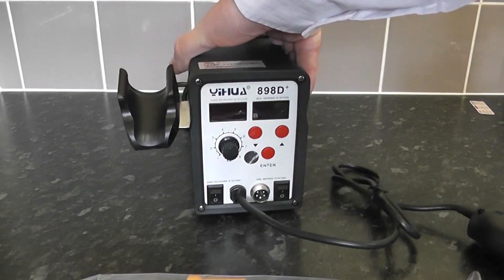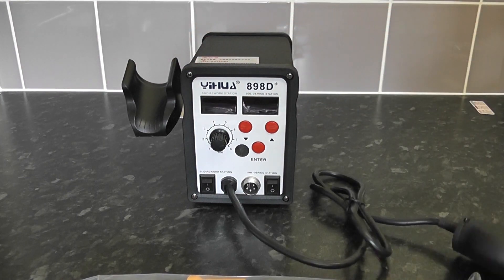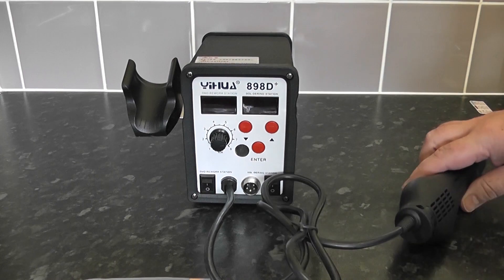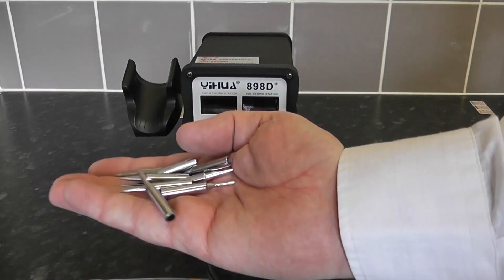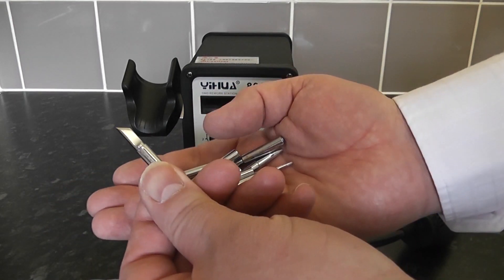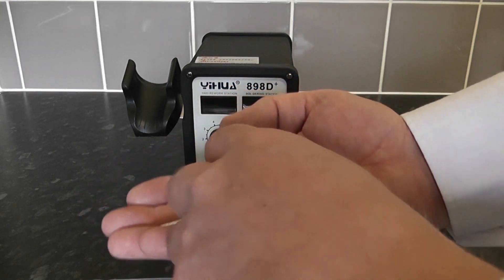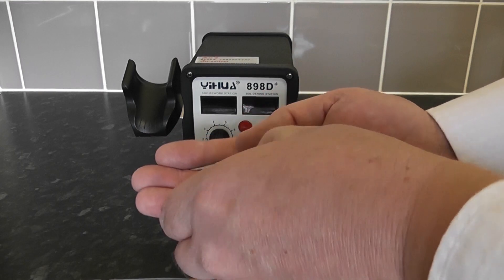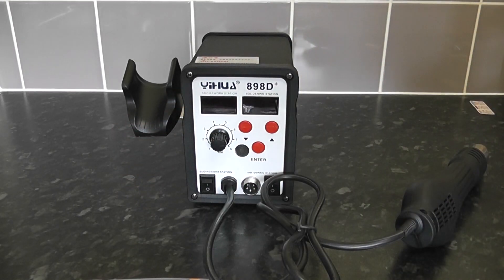There are many different brands of these, but I'm assured this is one of the better ones. It's definitely one of the higher models — the 898D Plus. These are the 10 tips that come with it. They're easily purchased on the internet, and Heiko tips will fit on these. There are different types including chisel tips and all sorts.